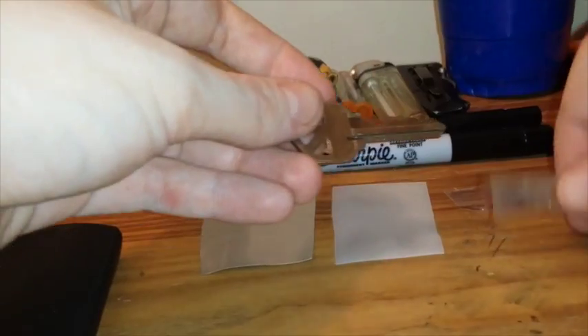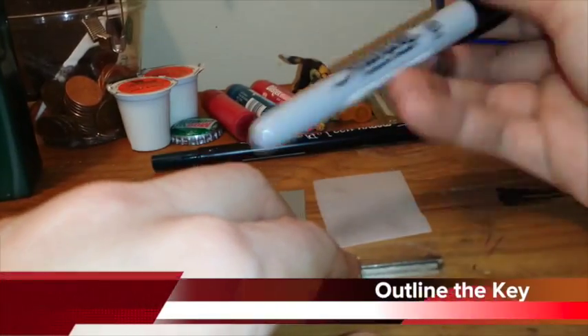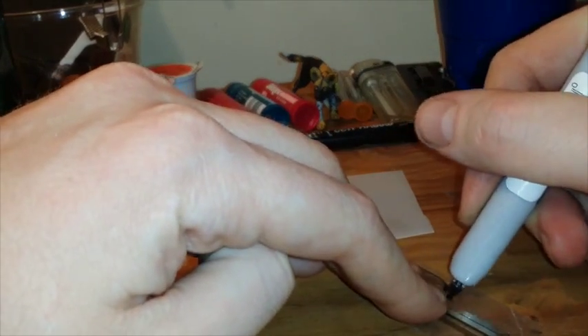We're gonna take the key, stick the piece of tape onto the key, then take the Sharpie and go around the outline of the key nice and heavy.